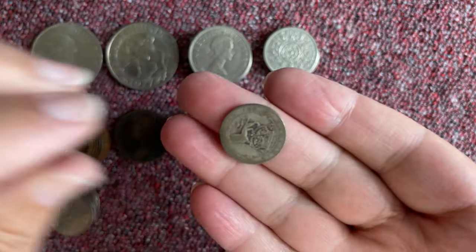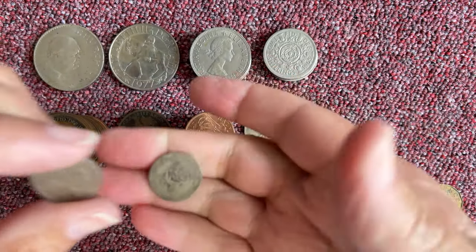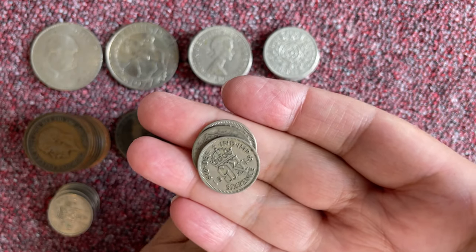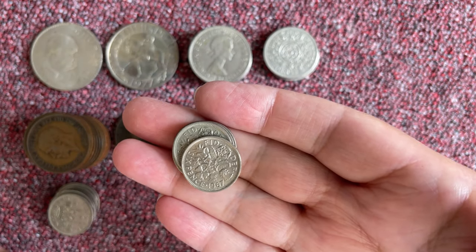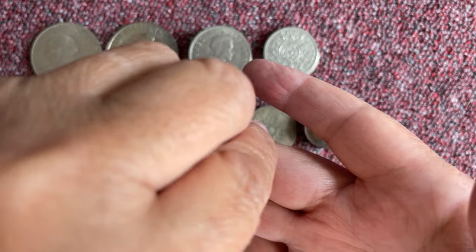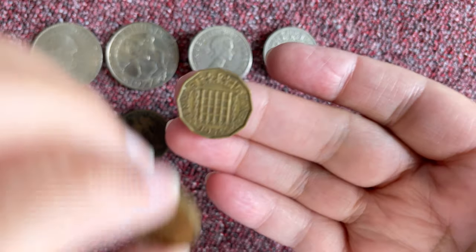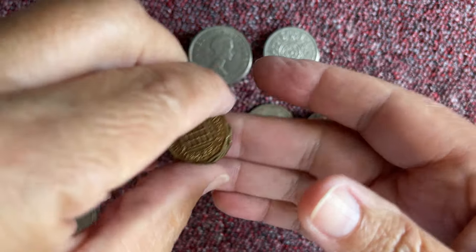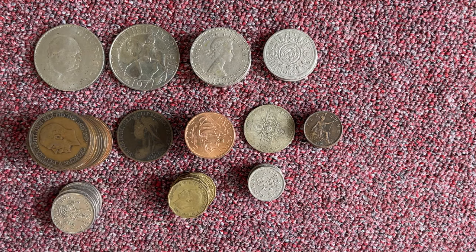And now we're going to go for the sixpences. There are also the threepenny bits — porcupine on one, thistles on another. I'm going to put those down and then we're going to go into these other silver coins.